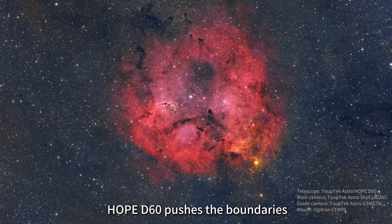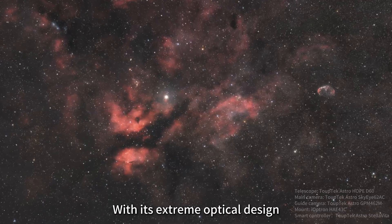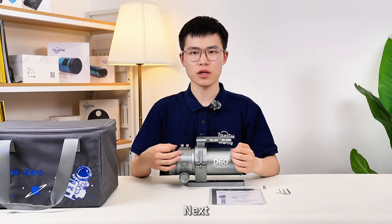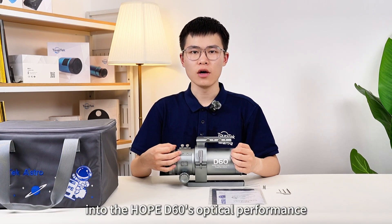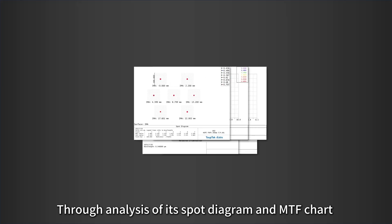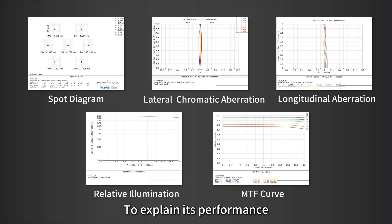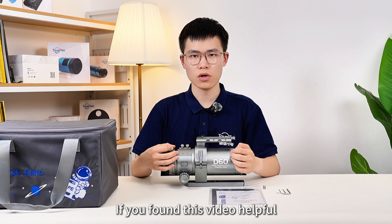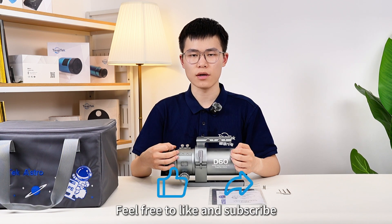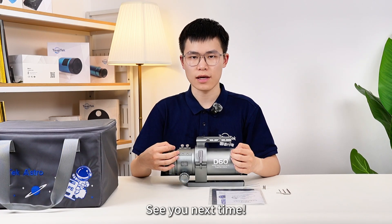As TopTech Astro's first telescope, HOPE D60 pushes the boundaries of deep-sky imaging with its extreme optical design and high performance. Next, we'll do a deep dive into the HOPE D60's optical performance through analysis of its spot diagram and MTF chart. Now our unboxing of HOPE D60 is over. Thanks for watching — if you found this video helpful, feel free to like and subscribe. Leave your comments and share this video. See you next time.